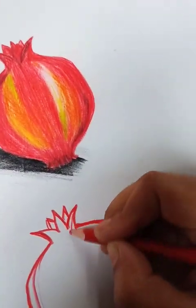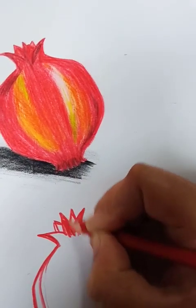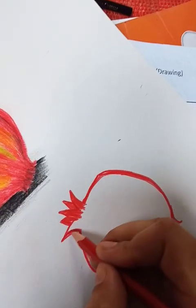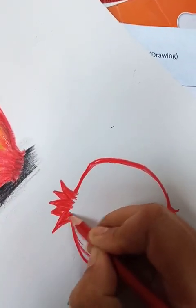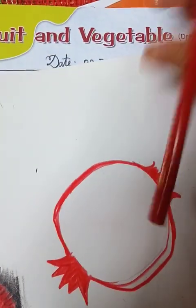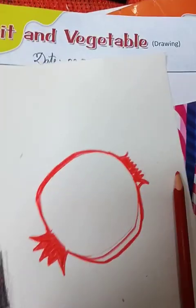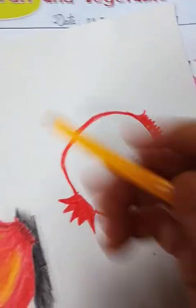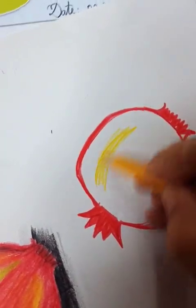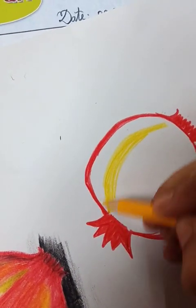Start coloring. See — okay, now start. Take yellow color, take yellow color.